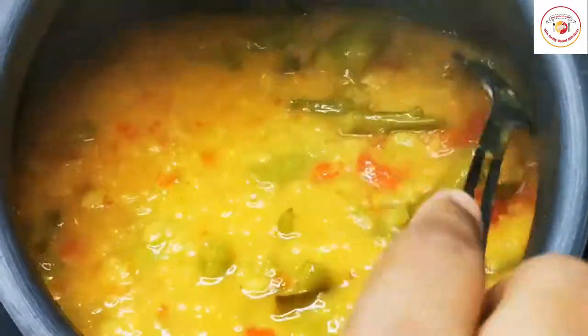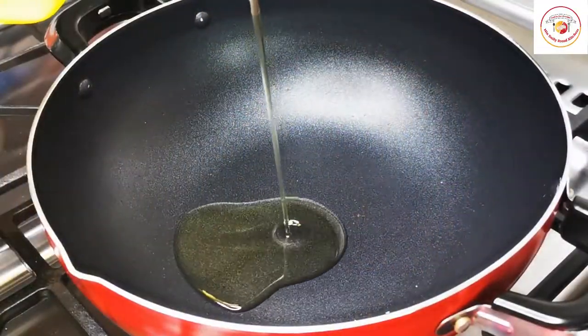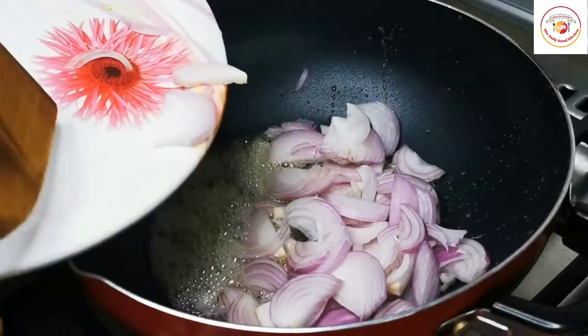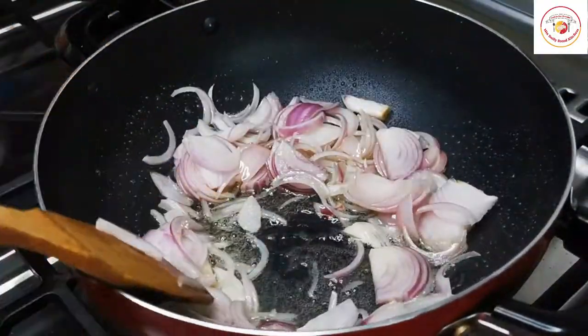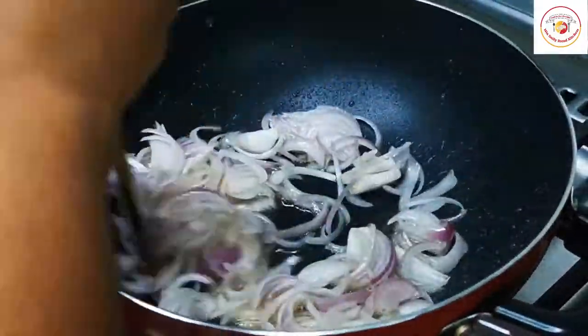Now let's go to the next step. Use three to four tablespoons of oil. Add one large onion, chopped, and stir it. Let the onion cook until it changes color.